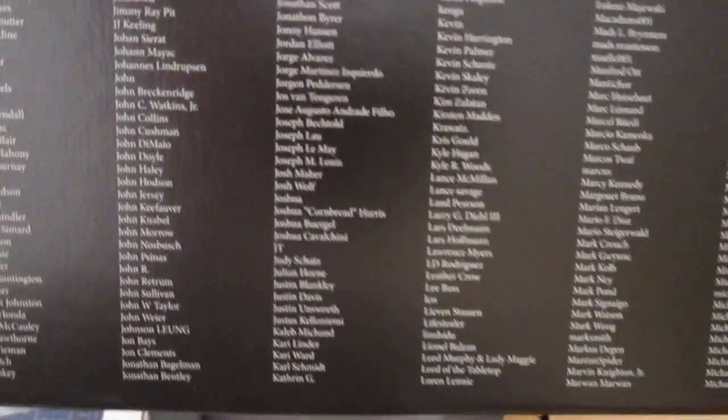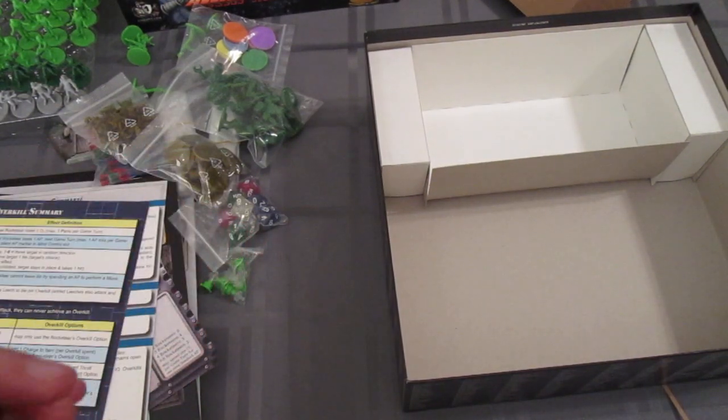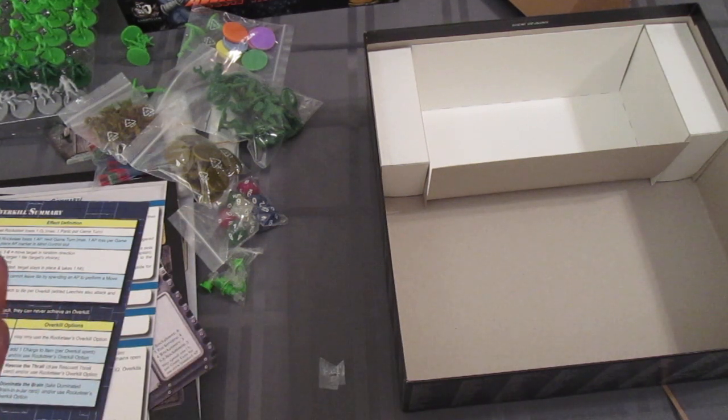So there you have it, that's what's inside the box. There's a list of Space Cadets and the rocket patrol — probably various contributors or backers or something. But look how thick this box is — that was all the stuff that was in there. I suppose I could open up these cards real quick, and then there will be some cardboard punching to do, and some sorting and bagging and all that fun stuff.